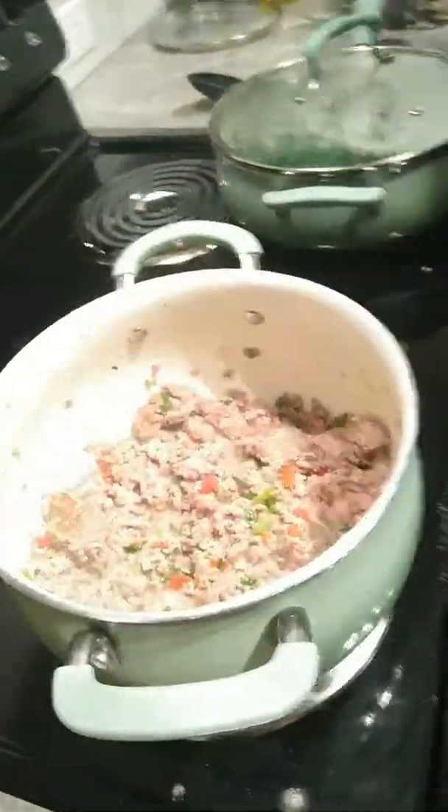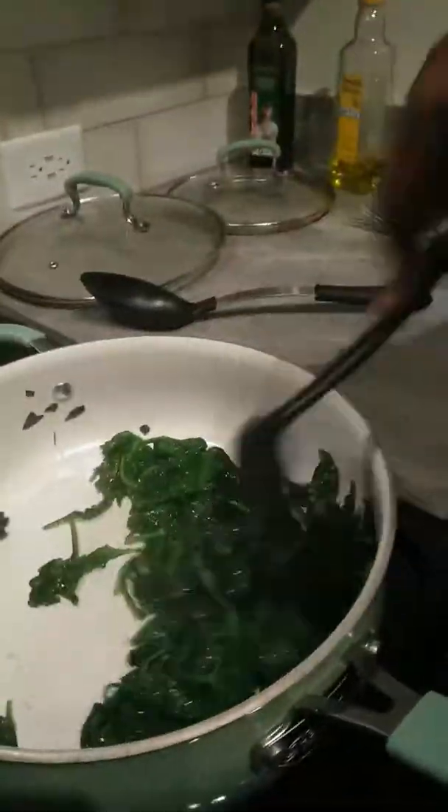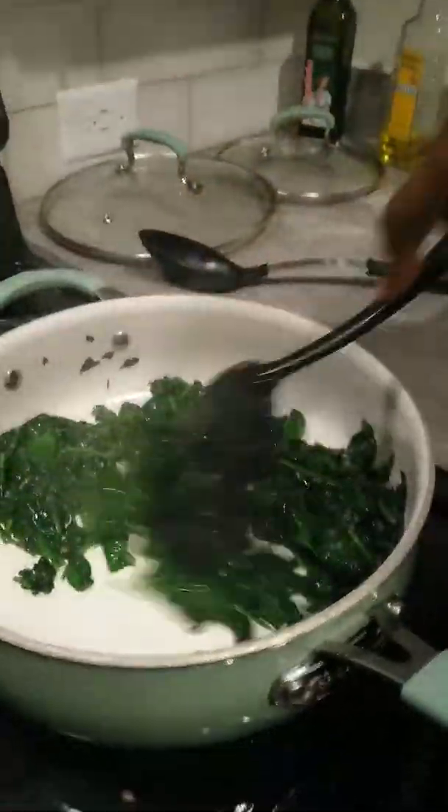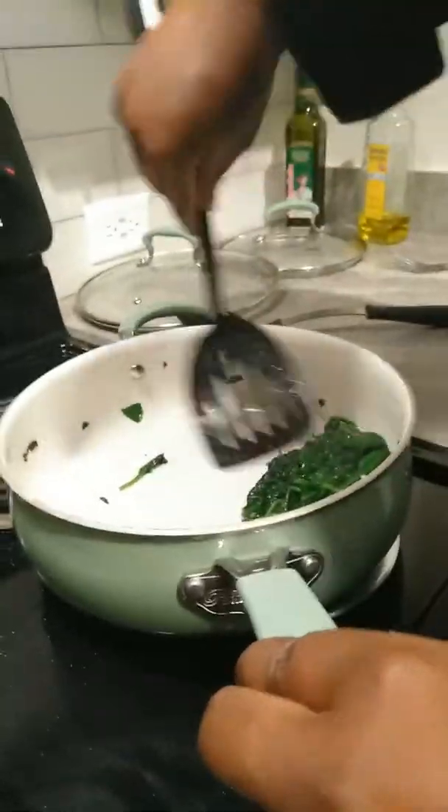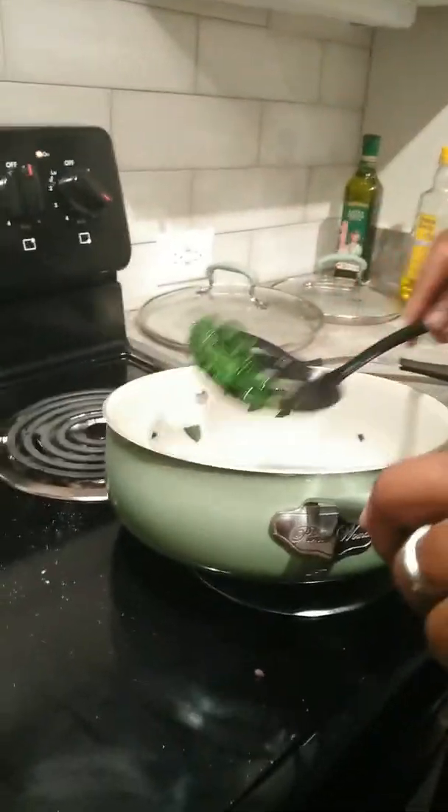This spinach has simmered down. You hear that nice green sizzle? Just spin it and put it over here. So that way you've got your meat, your vegetable, and your pasta.